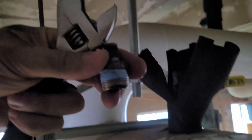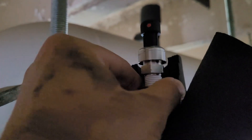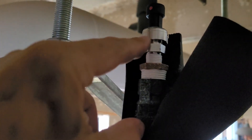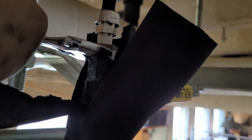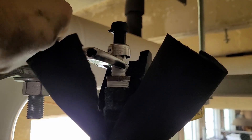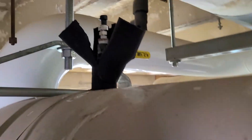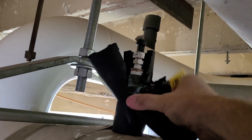There's the old bushing — time to put the new bushing in. We just tighten both pieces with the wrench: I'm going to tighten it here first and then tighten it there second.